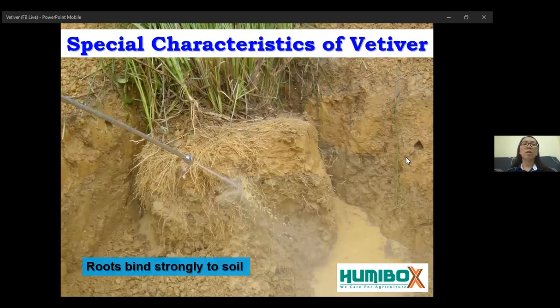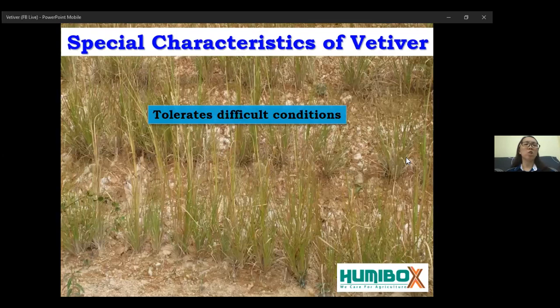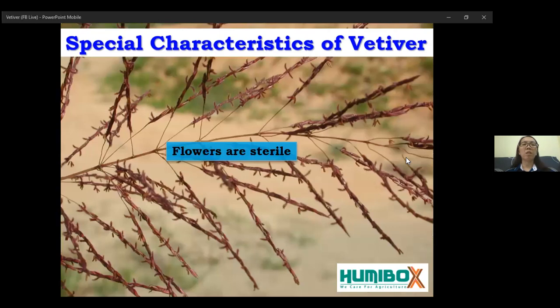Fourth, it tolerates difficult conditions like drought during the dry season and flood during the raining season. Fifth, vertebrae flowers are sterile. Therefore, you do not need to worry about this grass being spread by wind or animals to other areas and becoming a weed problem.